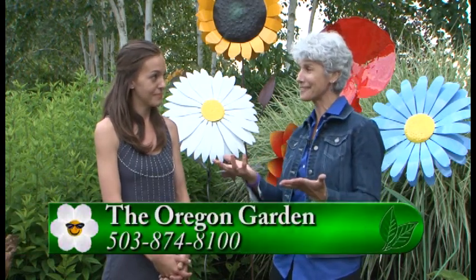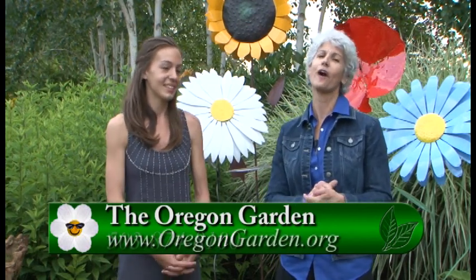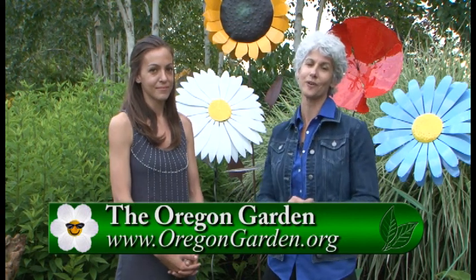There's a mosaic face that's really cool, but I don't want to give too much away because we want you to come out to see this lovely setting for all the Art in the Garden. If you have any other questions, please go to GardenTime.tv and we'll click you over to the Oregon Garden for all the information. Thanks so much, and thanks for making this so beautiful.